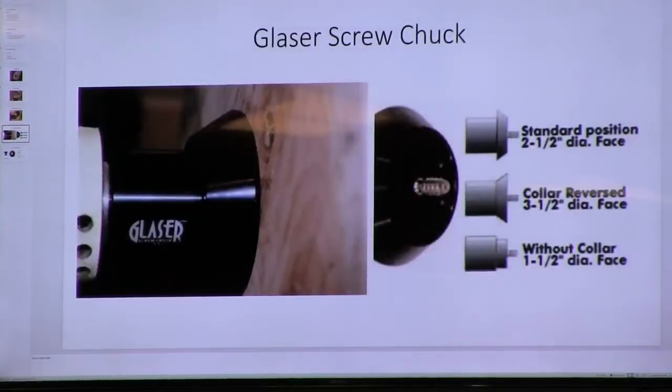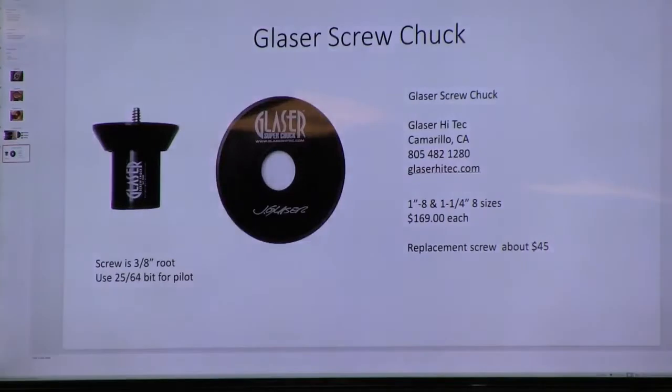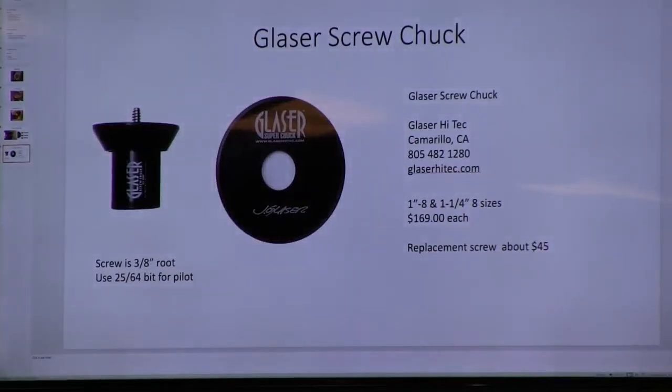This is the Glazer screw chuck. It's 169 dollars a piece and comes in one inch eight and one inch and a quarter eight. A replacement screw is about 45 dollars. It comes from Glazer High Tech — Jerry Glazer died and the company passed on through several people including Stuart Batty, and now it's made by Glazer High Tech out of California. I didn't pay half that because it was brand new when I bought it, but I wouldn't be without it — it's a great adjustable screw chuck.